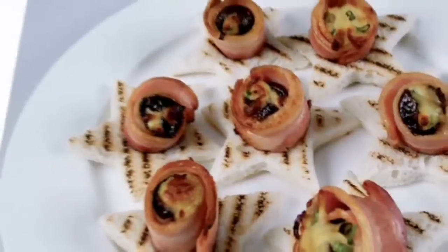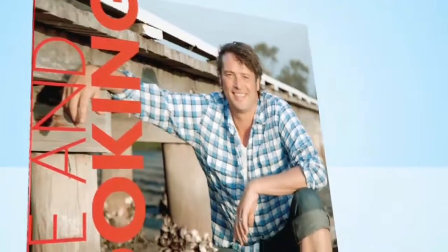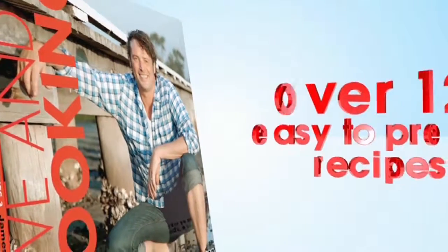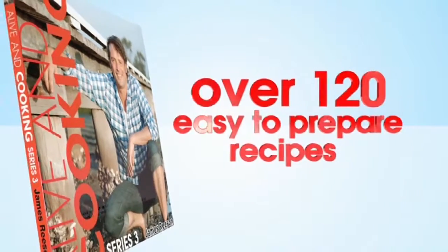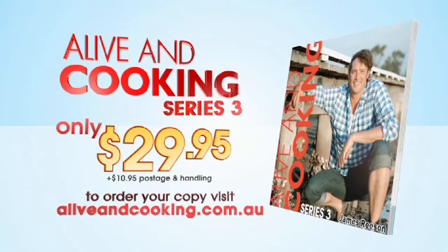You've seen me do it and now it's your turn. You can make lots of tasty dishes at home with the Alive and Cooking Series 3 Cookbook, with over 120 of my favourite easy-to-prepare recipes. Order your copy now at aliveandcooking.com.au.